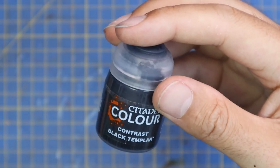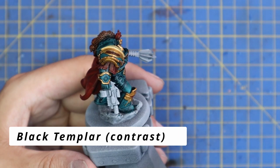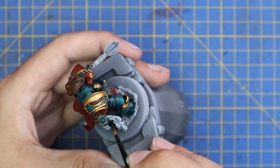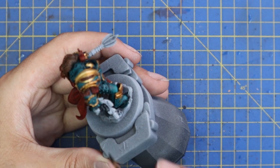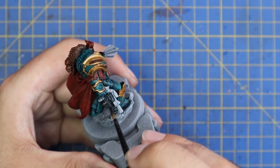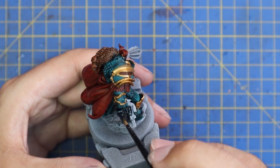Gore Grunta Fur is one of those magic contrasts — if you don't really know what to paint something natural like beards, cloaks, or belts, just give it a coat of Gore Grunta Fur as your base coat and then you can worry about it later on. Black Templar contrast was used to block in the weapons — both his mace and his combi-bolter got a coat of Black Templar contrast. Quick and easy, but it saves an absolute heap of time compared to painting the casing black manually. Contrast just makes base coating so much faster.